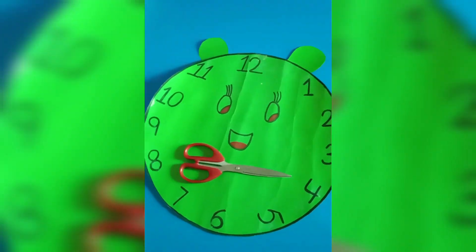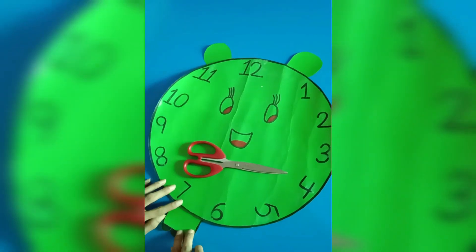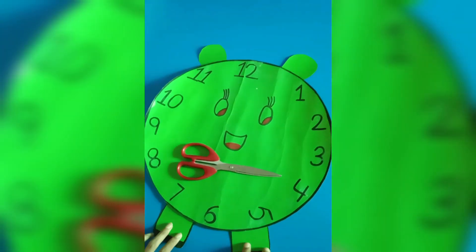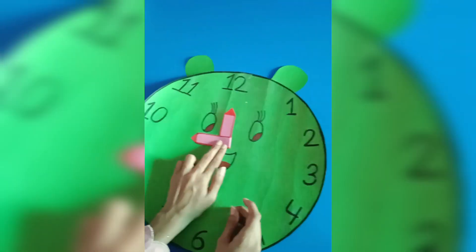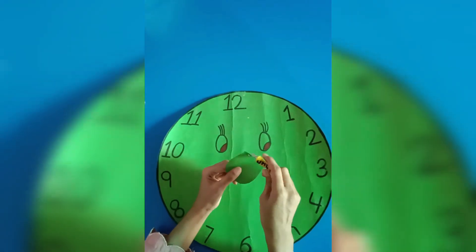Looks amazing. We use glue to paste it — any glue you want to use. Show his face to draw a needle on it.